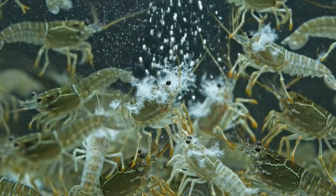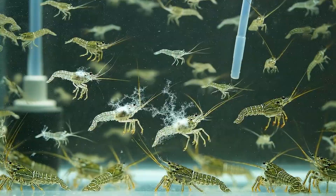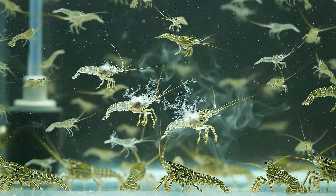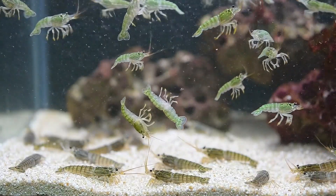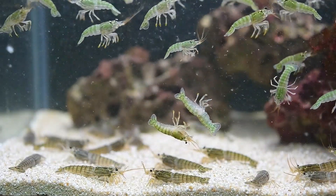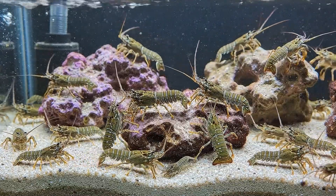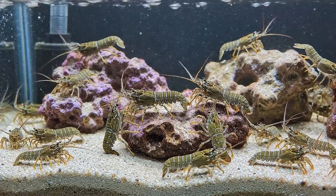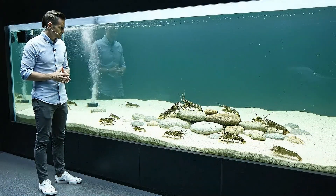Then another threat strikes: white fungal disease spreads rapidly. I administer antifungal treatment and increase water circulation, barely managing to control the outbreak. At the most intense moment, only a few dozen larvae remain — tiny warriors fighting relentlessly against death. The final result is unexpected. From thousands of eggs, only 20 baby lobsters survive and grow into juveniles after two months. A quiet success amidst great loss.